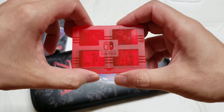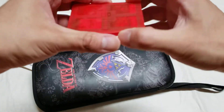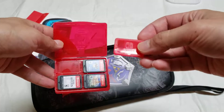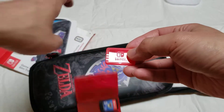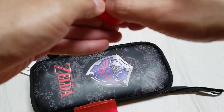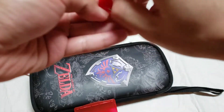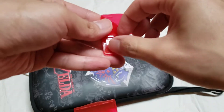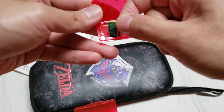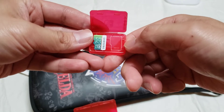This card case — you can put four games. This also comes with the SD card case, and you can put two of them in there. So that's how it looks. I'll put one in there — you can put two.